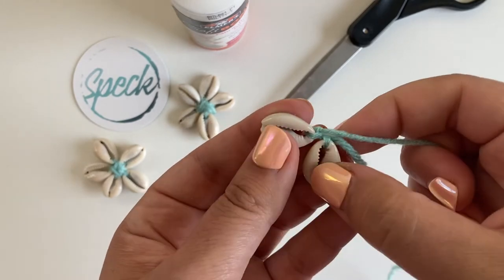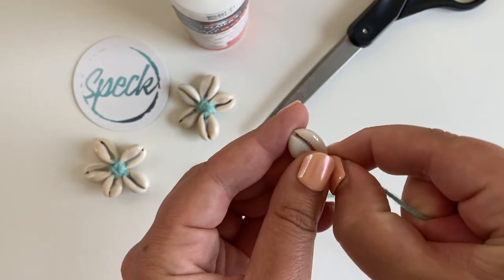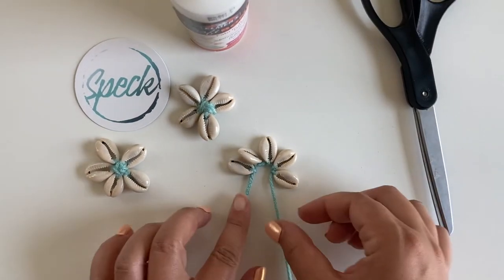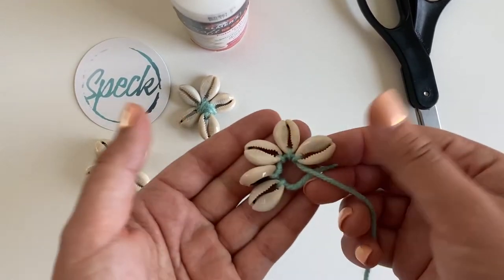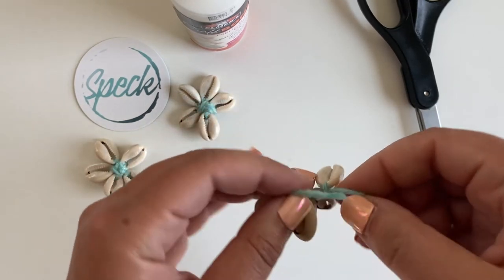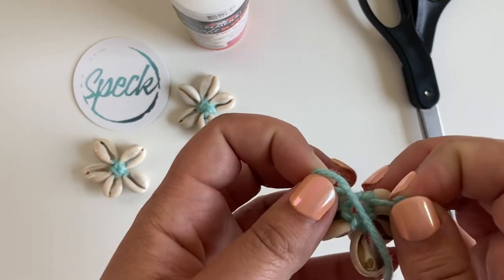It doesn't have to be perfect — we're going to tighten them up and make it a lot more sturdy after all the shells are on. Continue to do that with all of the shells until you have all five shells strung together like this. Now you're going to tie the knot so that the fifth shell comes together with the first one.